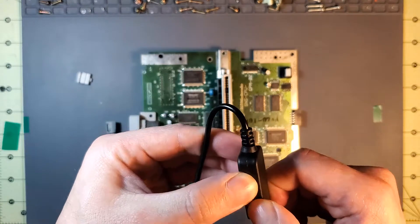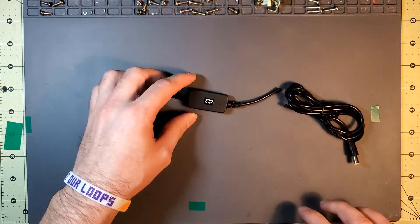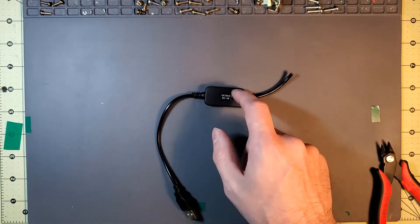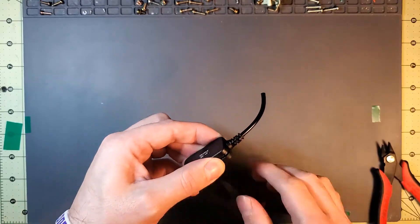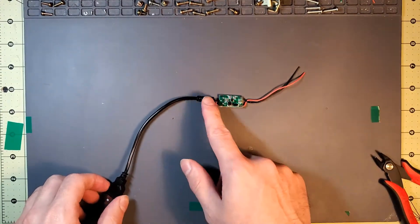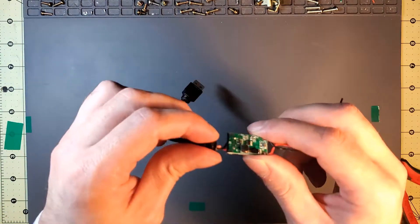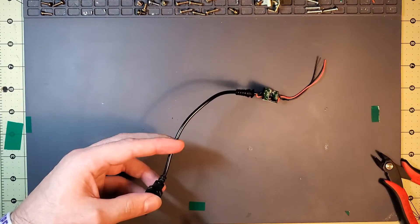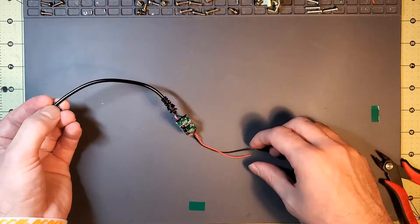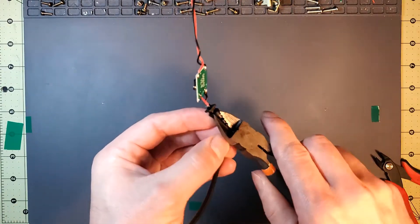I'm going to crack it open to see exactly what kind of board is in there. I imagine the board stepping up the voltage is pretty small, so I don't think I need the entire plastic case. I'm going to mark it so that I know which side is which — this is the USB 5-volt side and this is the output 9-volt side. I'll snip off the end, then wire the two leads onto the USB-C port and wire the other ends onto the input voltage on the Super Nintendo. Then we'll be in business.